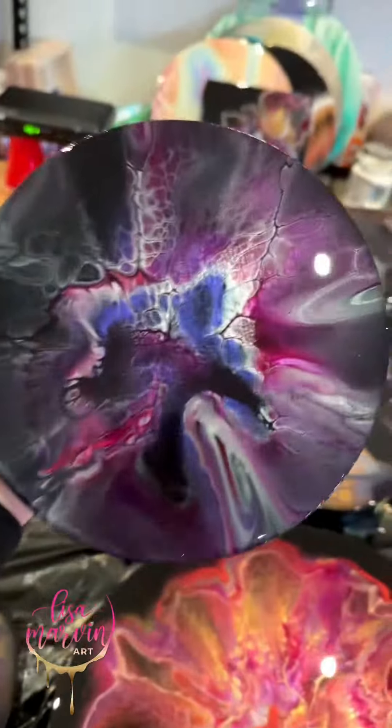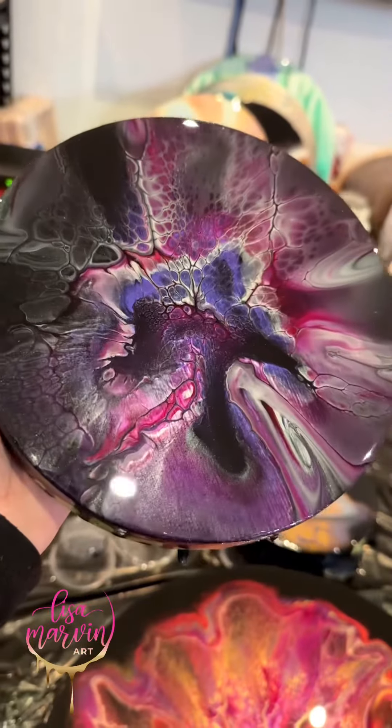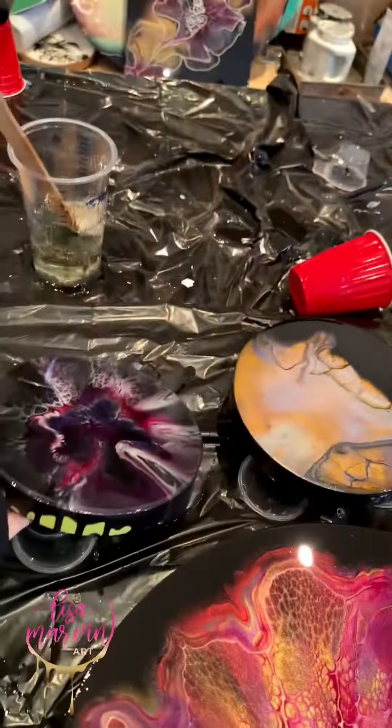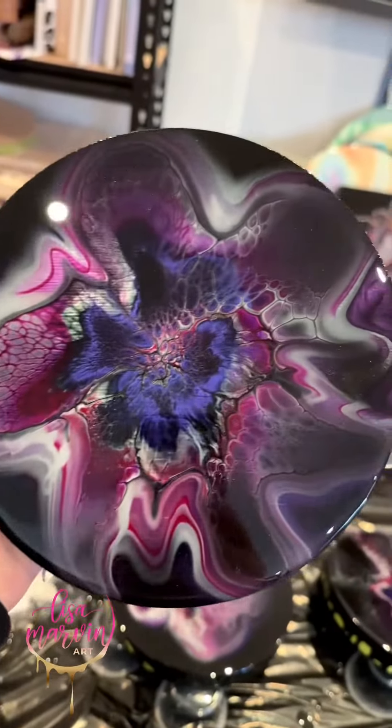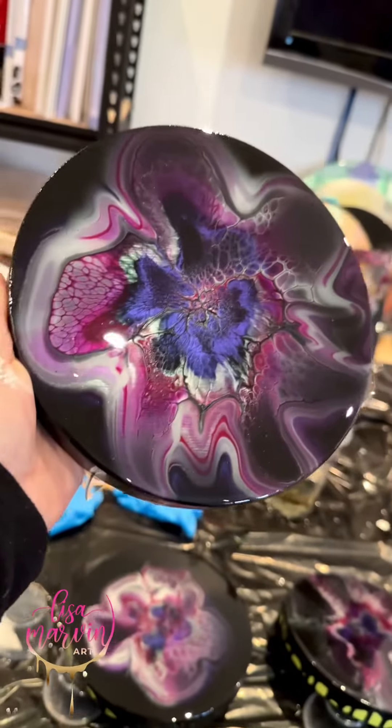This is a video I did comparing full coverage, mid coverage, and small coverage. That was a full coverage bloom. This is the mid coverage bloom where you can see some background still.